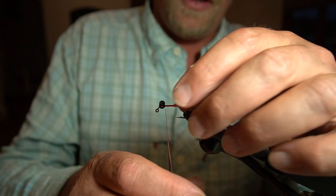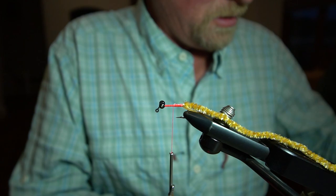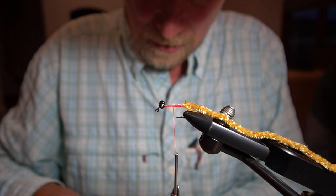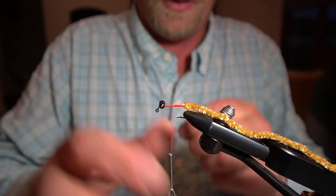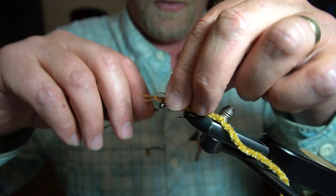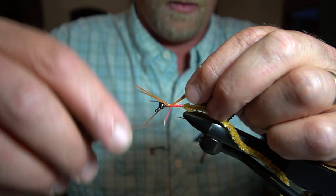The next step — we're going to use this stuff called Chestnut, a kind of brown silicone micro leg. I've got these pre-cut and I've got four legs here which I'm going to divide out, and I'm going to tie them in about a quarter inch behind the eyes. A couple turns back, a couple turns forward.